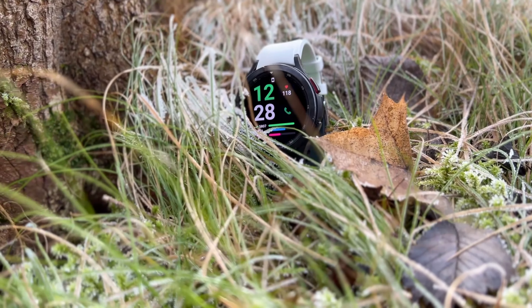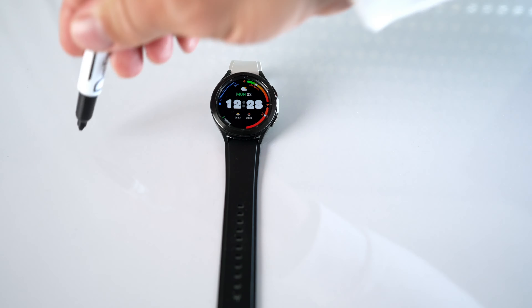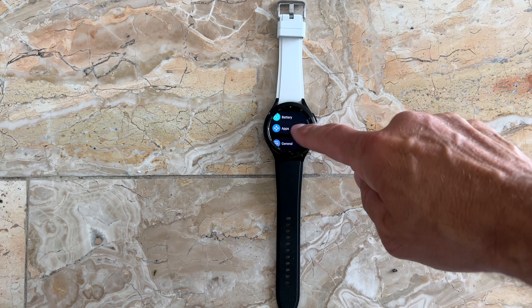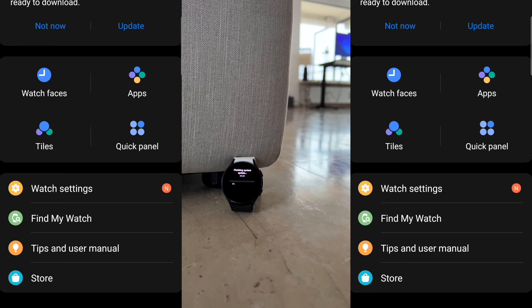Every time I update one of my apps, in particular Samsung apps on my Galaxy Watch 4, it does give me sort of an idea what we can expect for the upcoming Galaxy Watch 5.